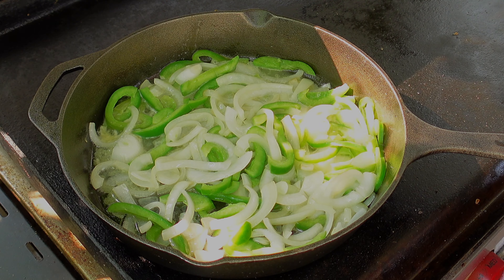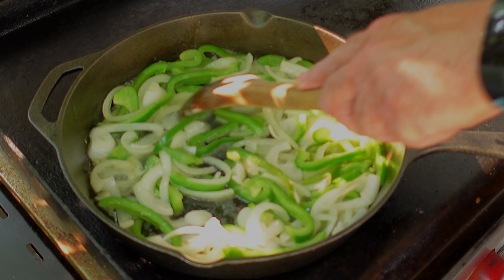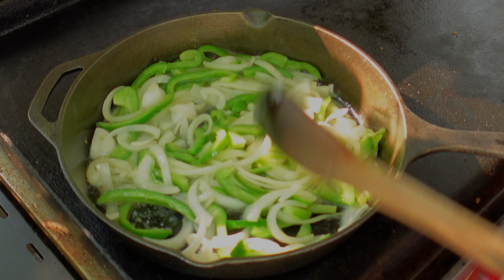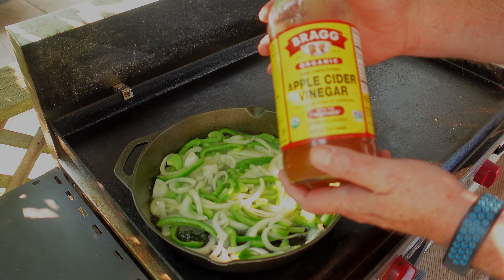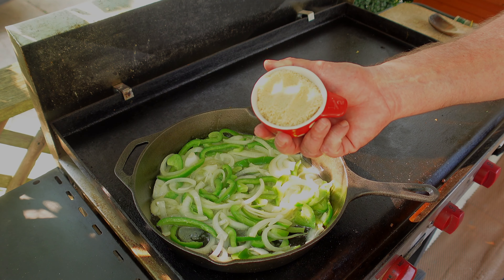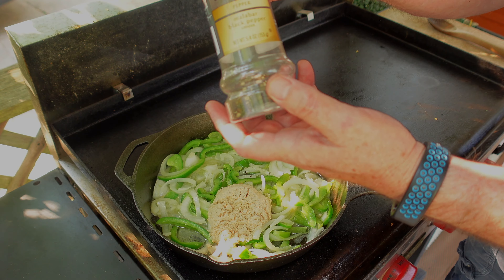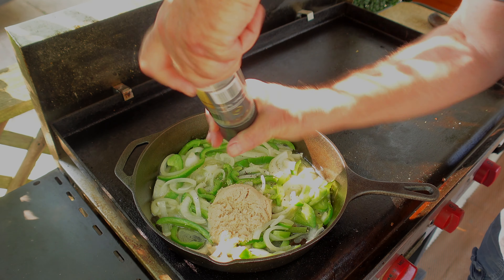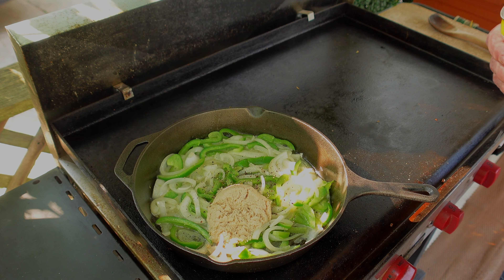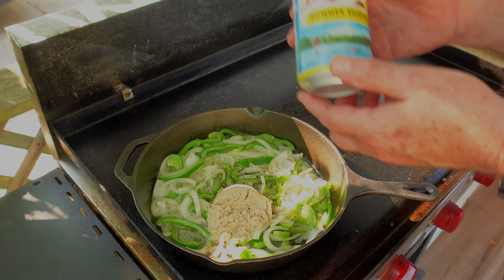The onions and peppers have been simmering away now for around 10 minutes and they are getting nice and soft, so it is time to add everything — except for the brats. We start off with some apple cider vinegar, a quarter cup. A half cup of brown sugar, a nice liberal dash of black pepper. And then the ingredient that always made it smell like the Legion's picnic out at Ottawa Lake in Michigan's beautiful Upper Peninsula — beer.